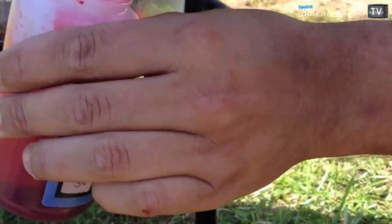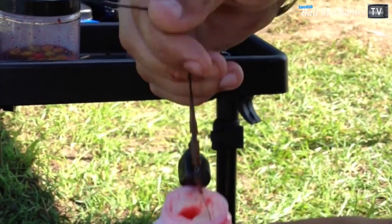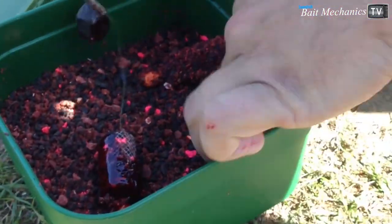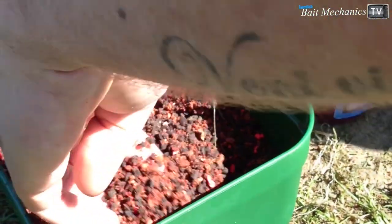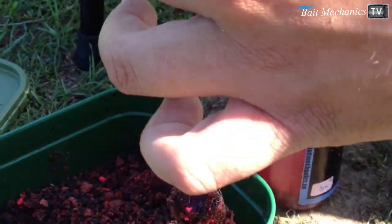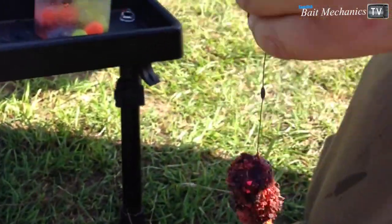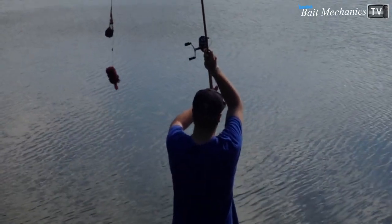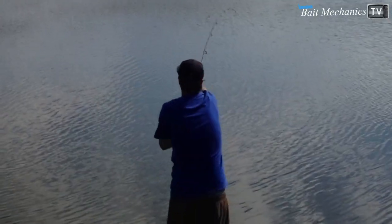Here's another tip when I'm fishing bream: I stick my stick mix in the dip and then roll it in the stick mix so it sticks on the outside of the bag. Then I throw it out and you get a cloud effect from the bag when it hits the surface all the way down to the hook bait. That's my little secret tip for bream fishing.